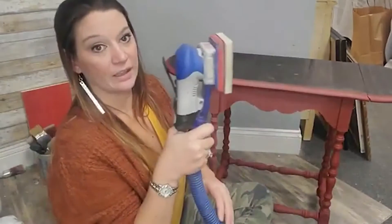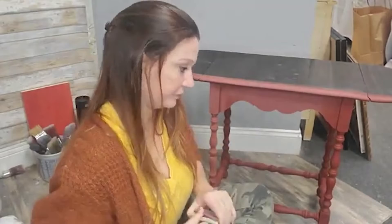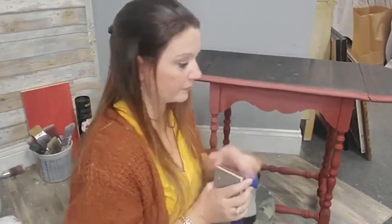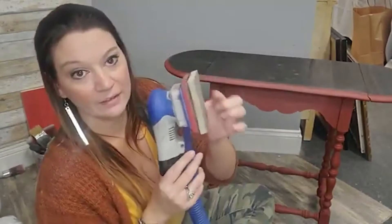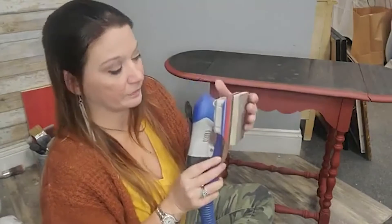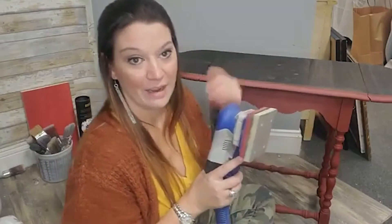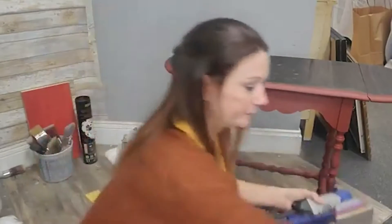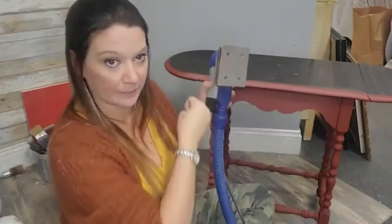I also have an electric sander. Let me just double check — this has super fine on it. Should be okay. This pad has a foam abrasive that's going to allow me to go around all these curves and finish up this table in like two seconds. It's going to be a smidge loud but we're just going to get this done. This hose is hooked up to my shop vac, so it's going to suck up all the dust.